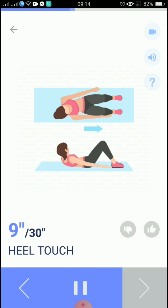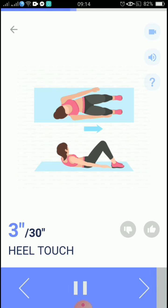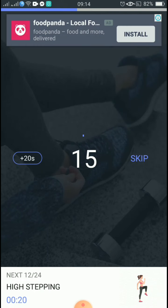10, 9, 8, 7, 6, 5, 4, 3, 2, 1, take a rest. Start, the next 20 seconds: high stepping.